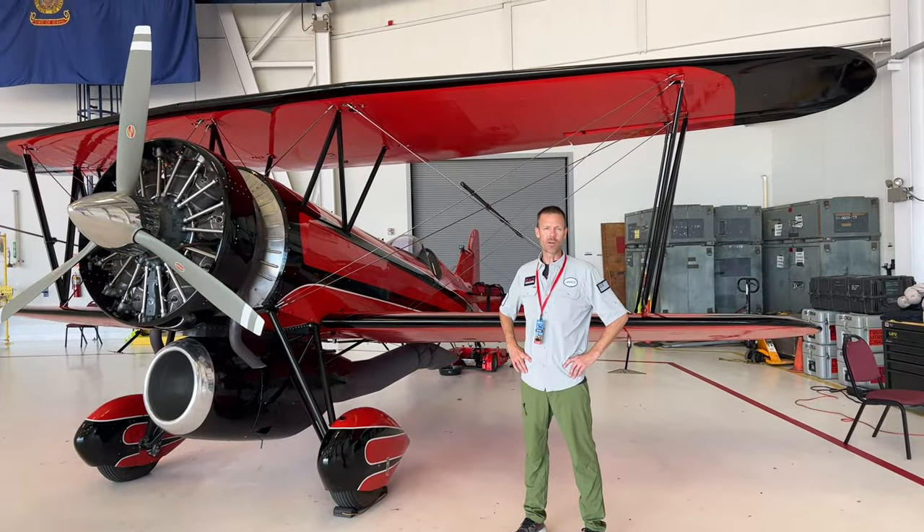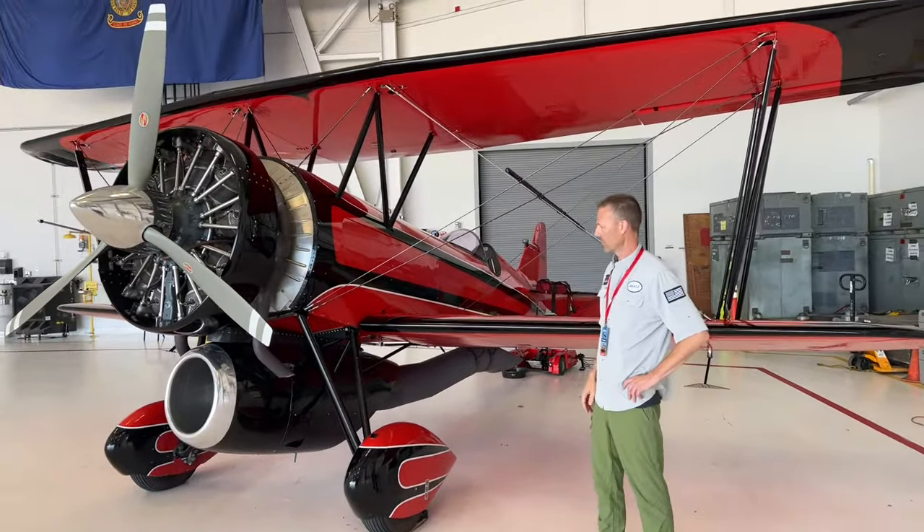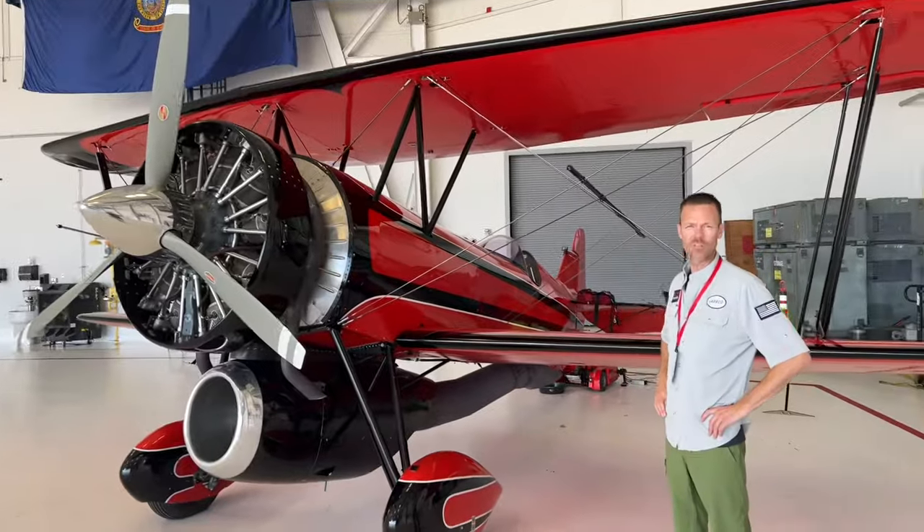My name is Jared Lindemann with Rad Aerosports and this is my primary plane, the Jet Waco. I'm going to show you a few different things about the plane today for safety extraction and everything.